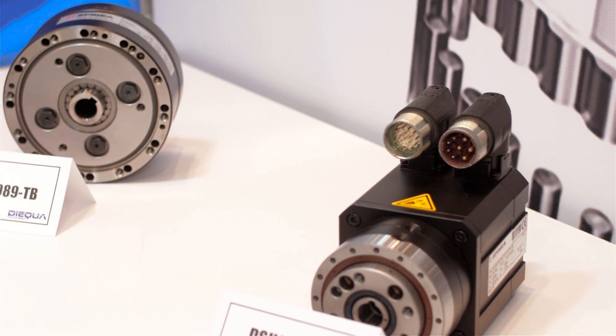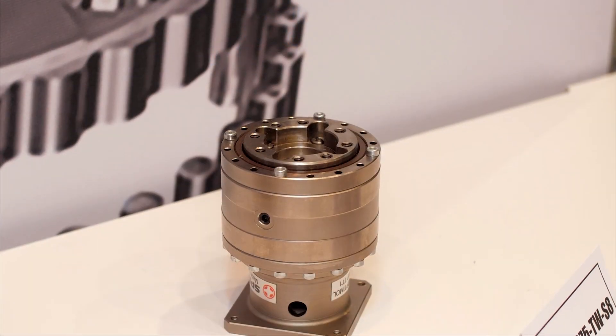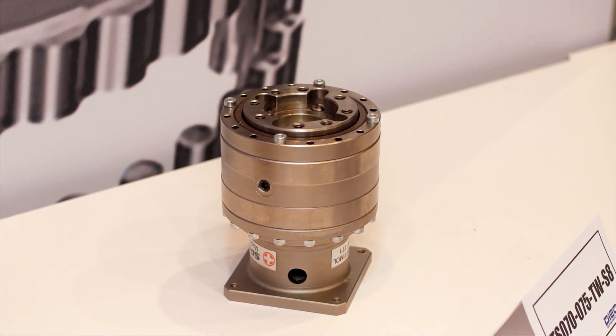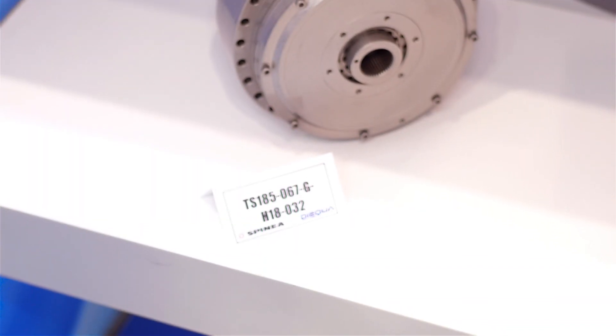However, we're here also to find some other additional niche markets, like machine tools, like surgical robots, or any application that requires an absolute zero backlash and very smooth operation.